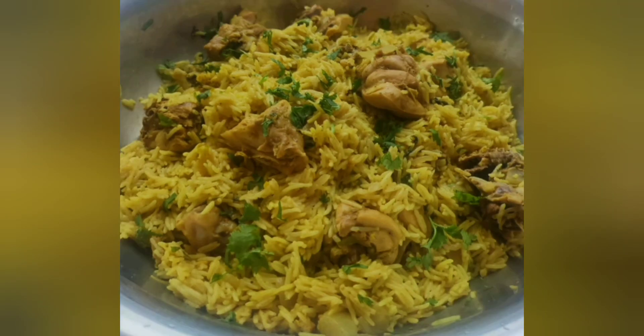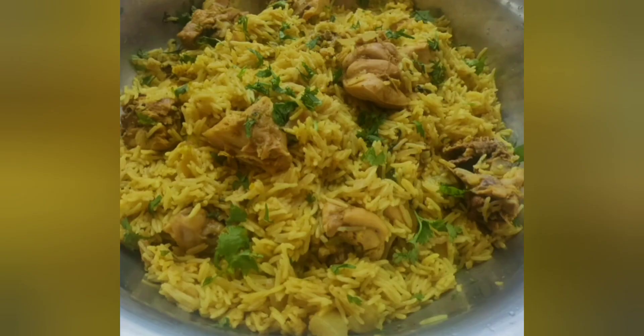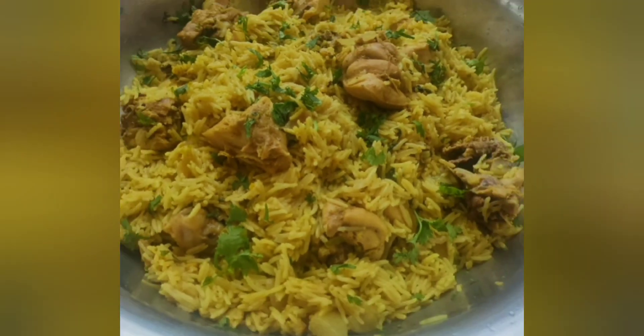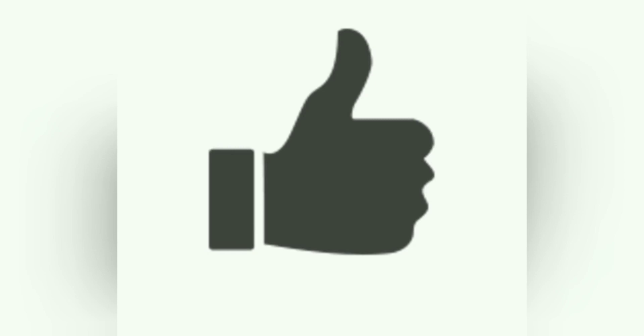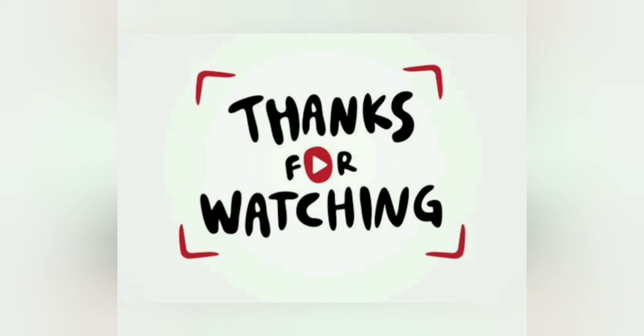Here we are making pressure cooker chicken biryani. Now please try this recipe. If you like this video, please like and subscribe.